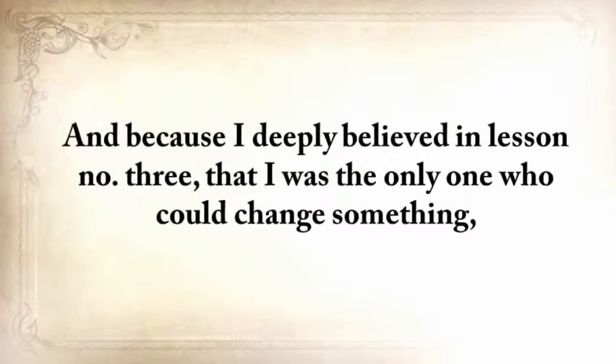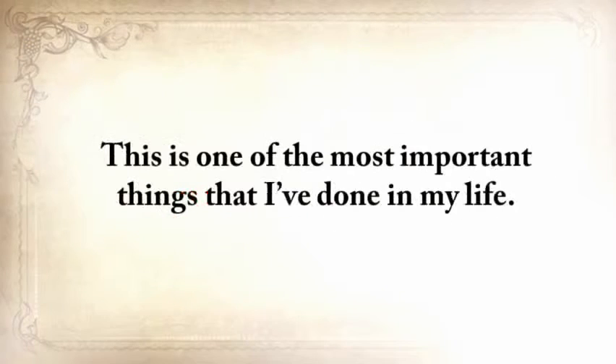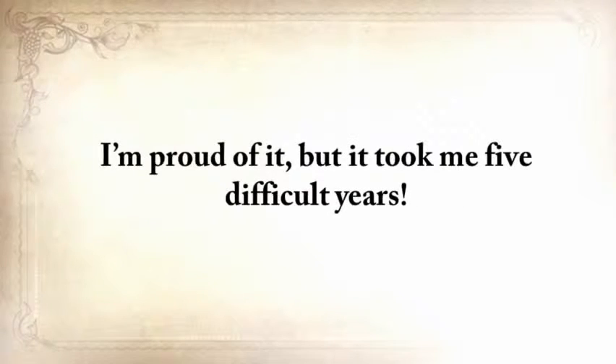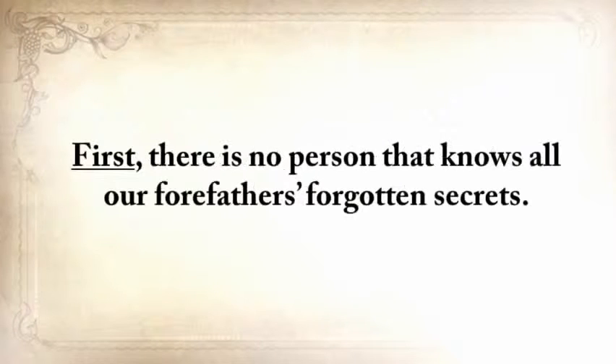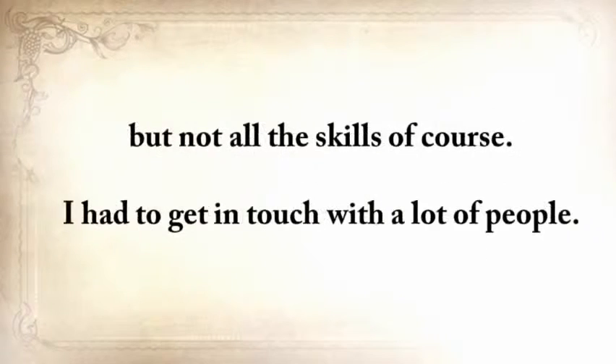Because I deeply believed in lesson number three — that I was the only one who could change something — my goal changed from not just learning, but saving our forefathers' ways. This is one of the most important things I've done in my life, but it took five difficult years. First, there's no single person that knows all our forefathers' forgotten secrets. There are still a handful of people who practice a lost skill transmitted from generation to generation, even today. I had to get in touch with a lot of people. Second, where do you find these guys? They are no mainstream survival experts, they don't have a website or a TV show, and some even live in remote areas with no internet.